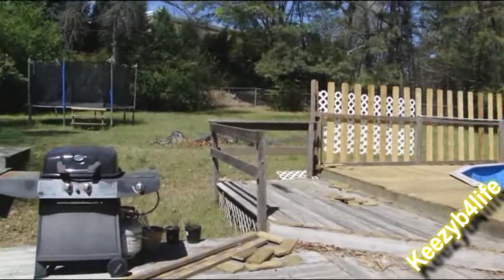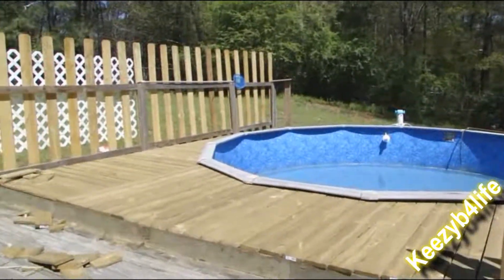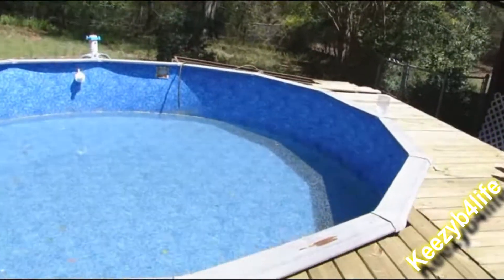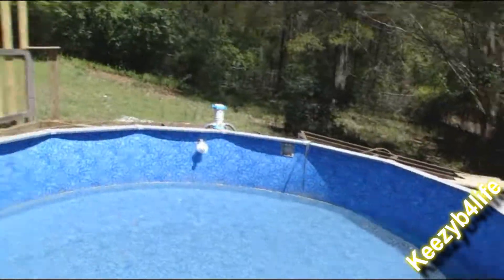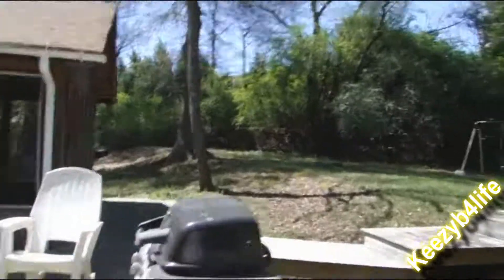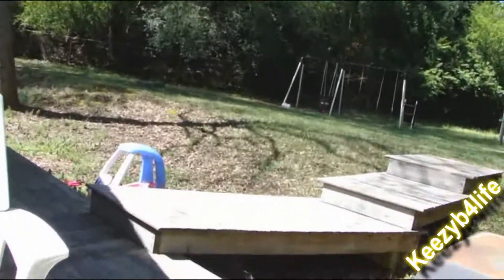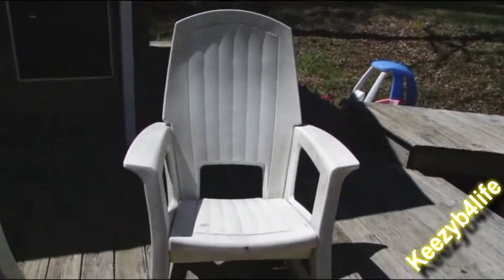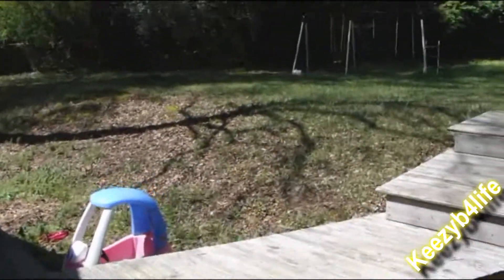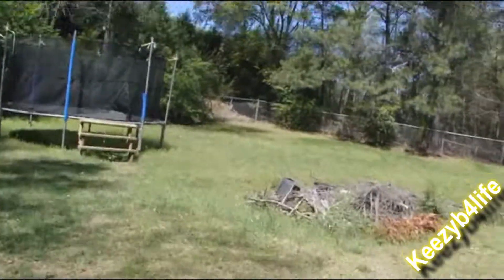I decided to do an outside video just for the hell of it. Look at this — there's these everywhere. Let's see what we have out here.